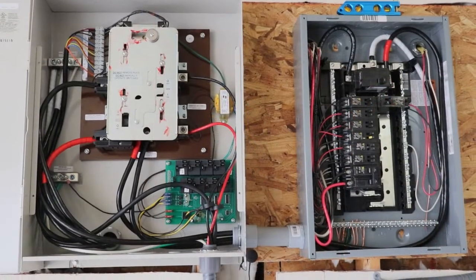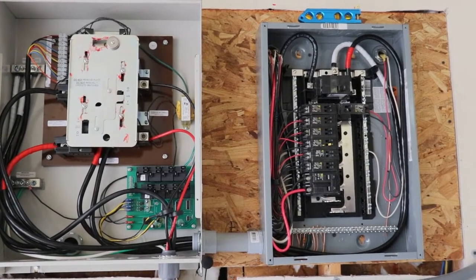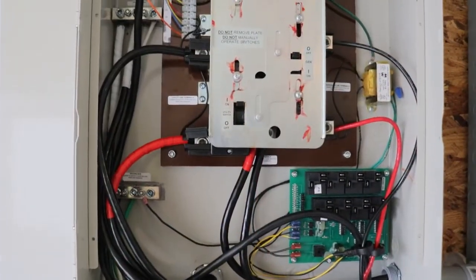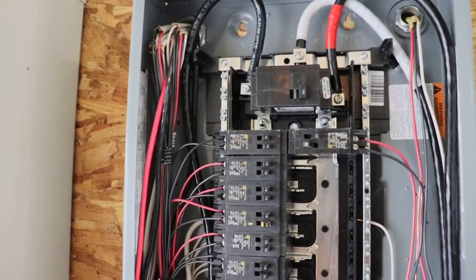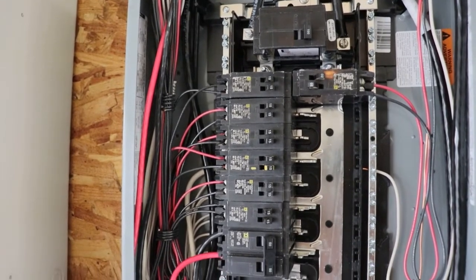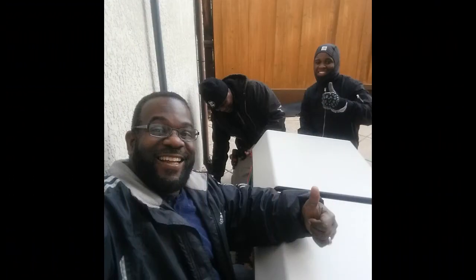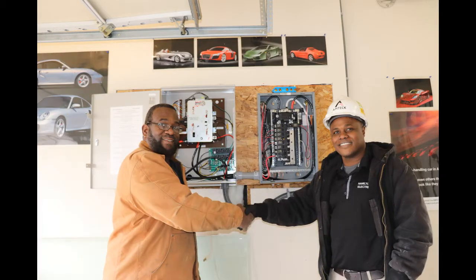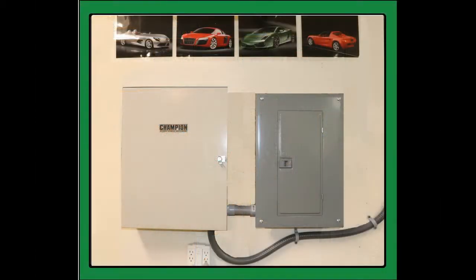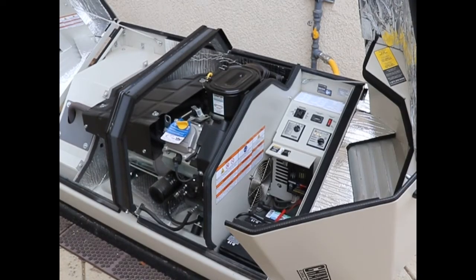Now everything is complete and hooked up. Here you have your automatic transfer switch and your sub-panel. Gas is connected, electrical is connected — now let's see if she starts.